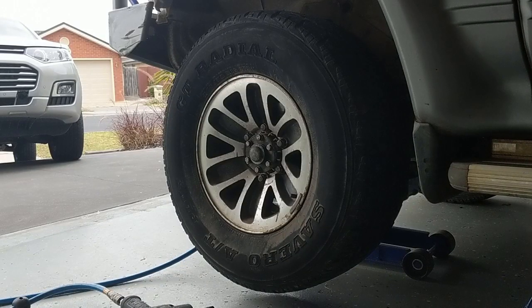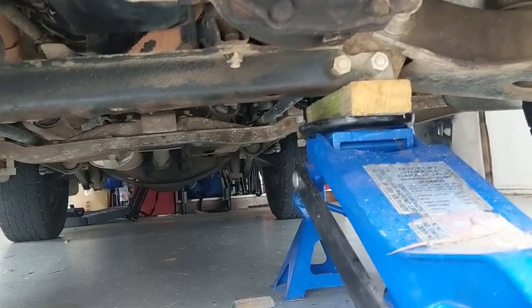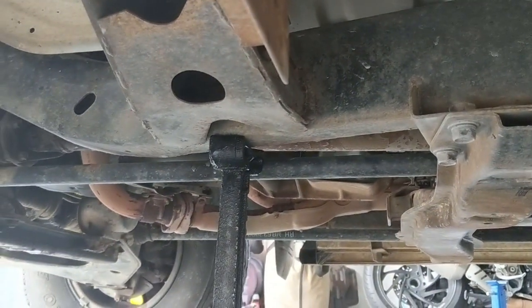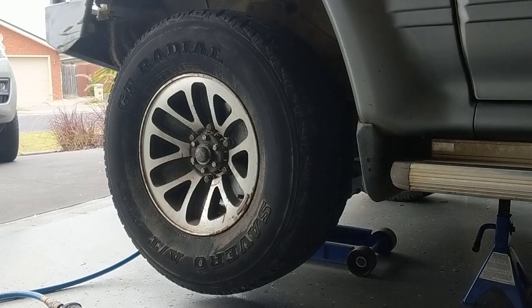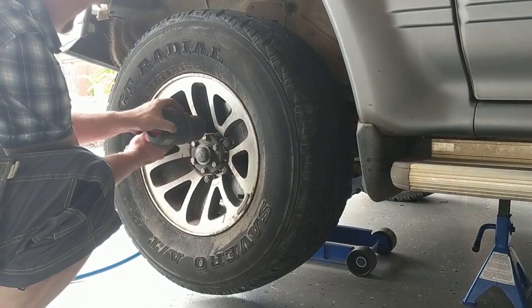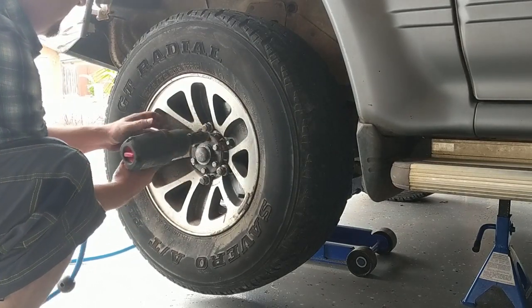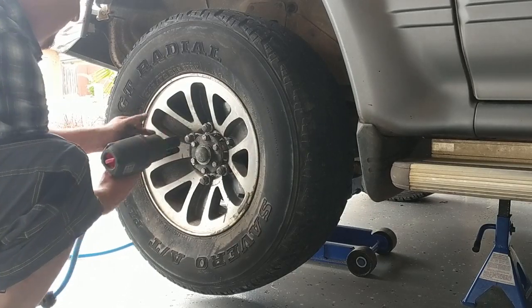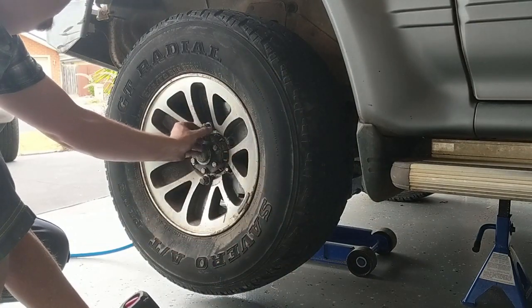Step one: jack it up first, then remove the wheel nuts - 21mm. I'm using a decent air gun, but use whatever you've got. I jack up under that arm, then put a jack stand right there. I leave both in place just for safety, because I don't want to get crushed - this is a heavy car. The wheel cap is handy for holding the nuts while you remove them.